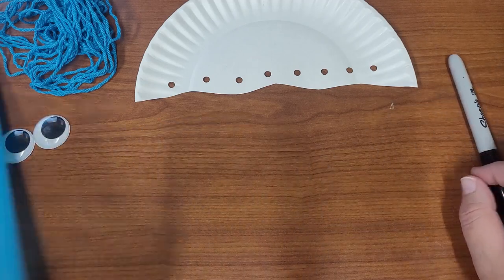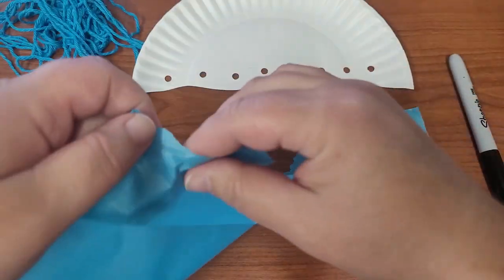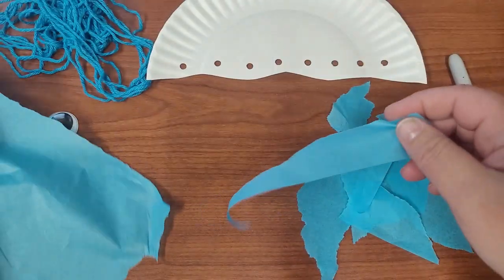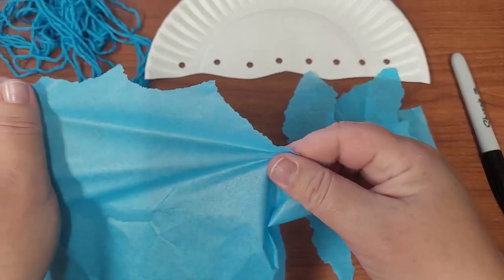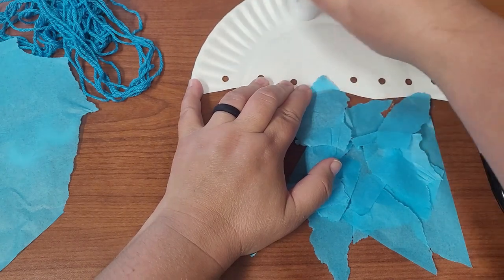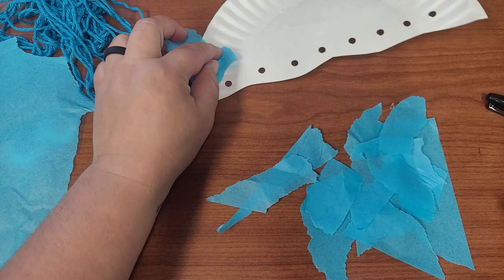First we're going to start by tearing our tissue paper. We're just going to make a pretty background for the jellyfish's body that's going to match its tentacles that we're going to make with the yarn. Tear the tissue paper up into tiny pieces — you probably won't need the whole thing. Then take your glue stick and put the glue on the plate.